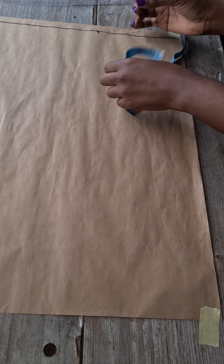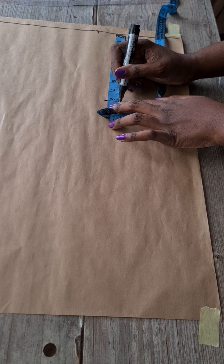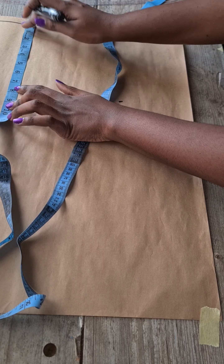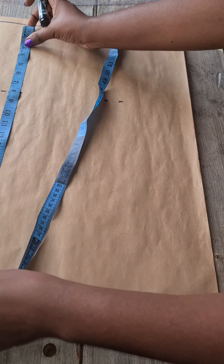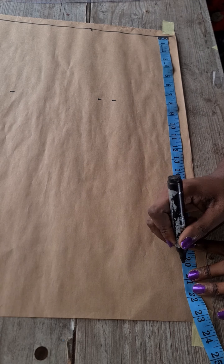All other measurements will start from that baseline — that is vertical measurements. Next, mark your hip line, which is your measurement from your waist to your hip. I'm marking this in two places so I can extend the line horizontally. Then mark your skirt length — here we're making it 20 inches, which is my knee length.